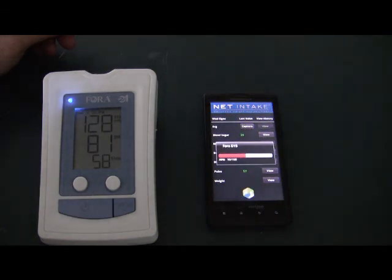Connected to BP glucometer combo. Measurement declared. Measurement stored.